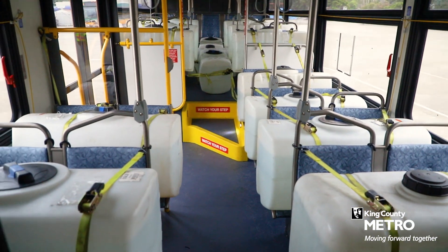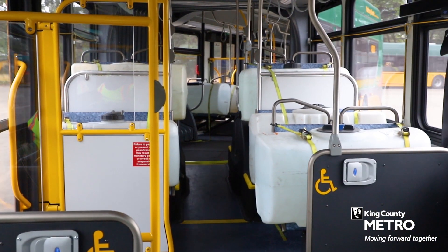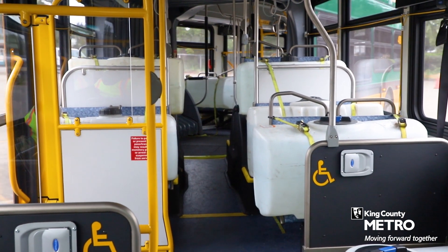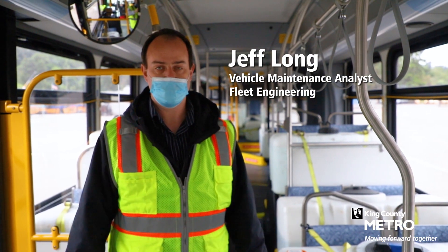We put these in here to simulate seated load weight in the coach — about 40 gallons of water each. In total on this bus we have about 8,050 pounds to simulate the loads that these coaches will be seeing when they're in service.